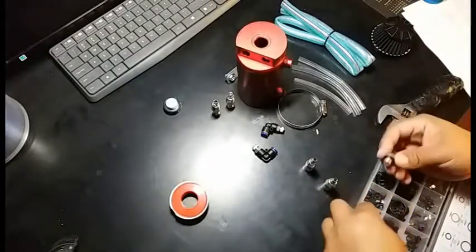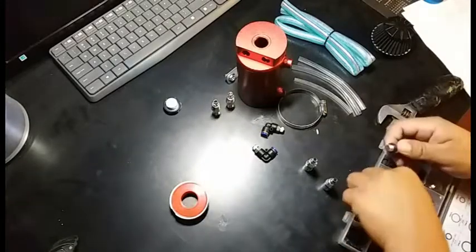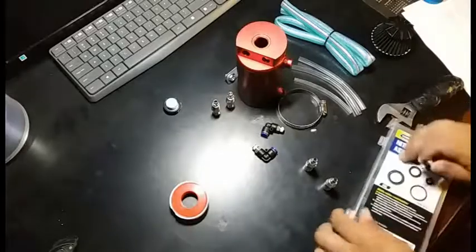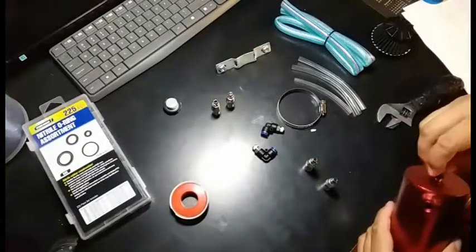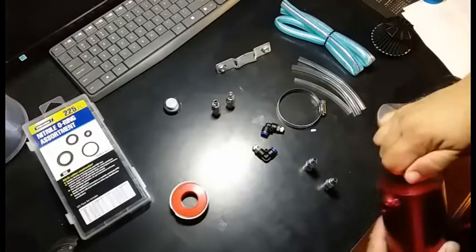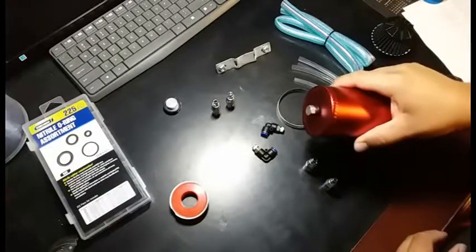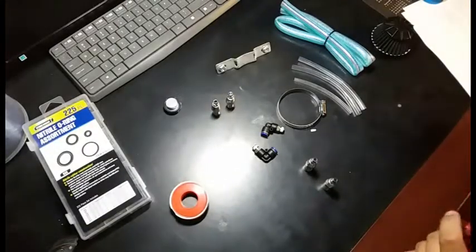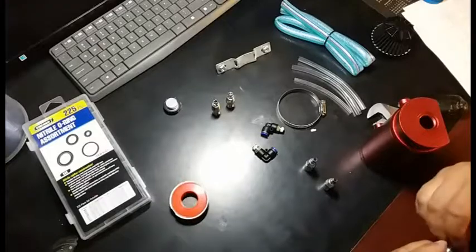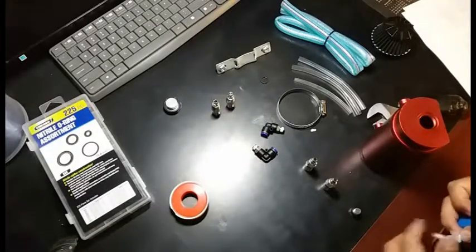I'm going to add a little bit of oil — I don't want oil, that's the whole purpose of getting this catch can. Three rings — just a little too tight. This is why I like to assemble stuff first and then show you guys. Before we insert that one, now that we know the complete size, we're going to add some Teflon tape — this was not included.